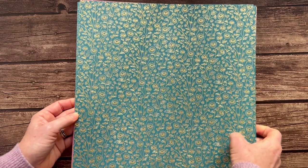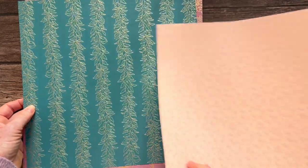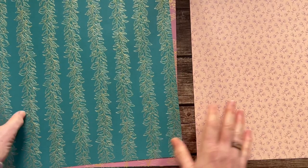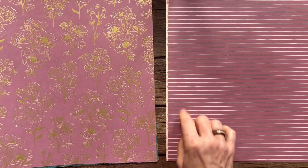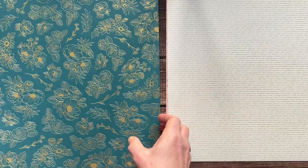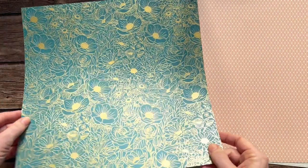Next we have the Forever Love — this is a specialty paper, and I believe it has a gold foil. One side has the foil, the other side does not. The back side has a moody mauve with stripes, and then that beautiful floral where you can see the gold foil. Then some more simple backgrounds — beautiful foil on one side and really nice soft simple backgrounds on the other side, including some pretty peacock color.